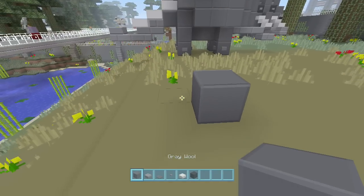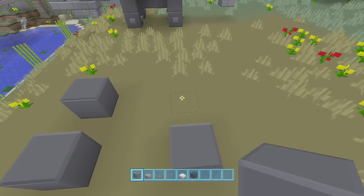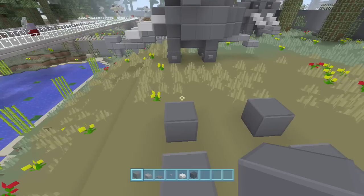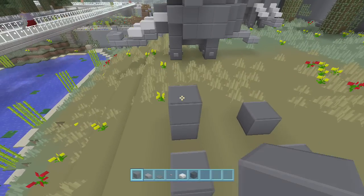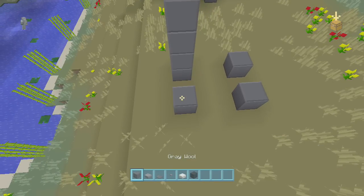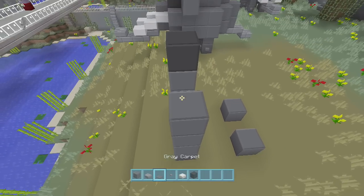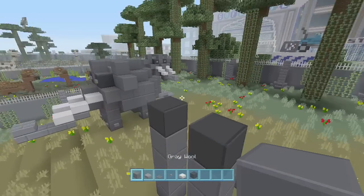First, lay down your gray wool, take a space, take two spaces, lay another gray wool — that'll be the base of his feet. Then you're going to stack one, two, three on each side. On the fourth level, make sure this is going to be the front of your elephant: one, two, three, and the fourth one will be black wool.